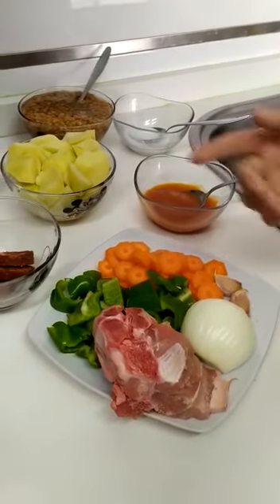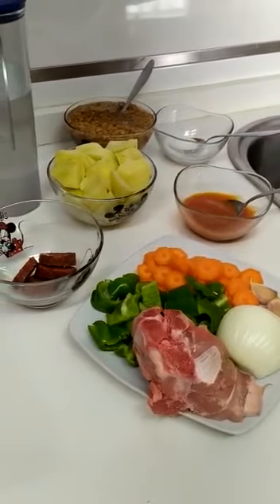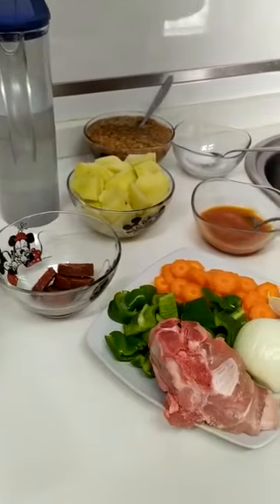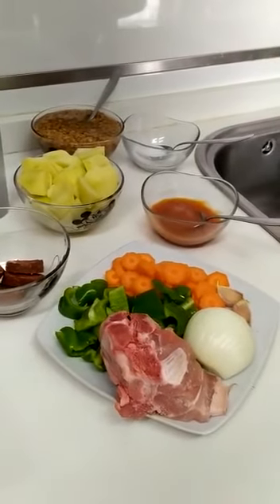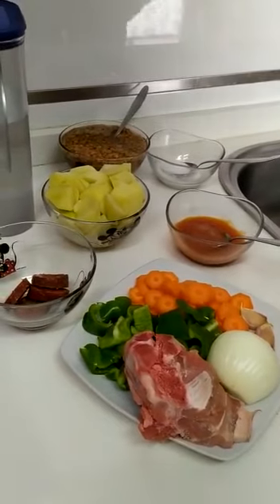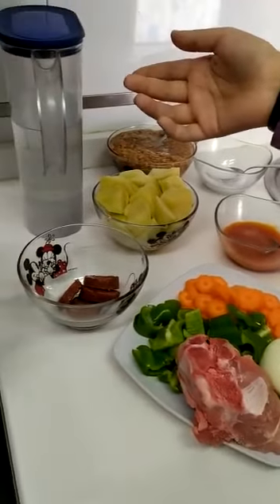6 medium chorizo pieces, 1 medium potato — peel it and cut into medium pieces — 250 grams of lentils, and 1 heart of water.